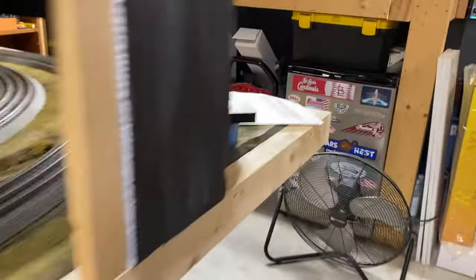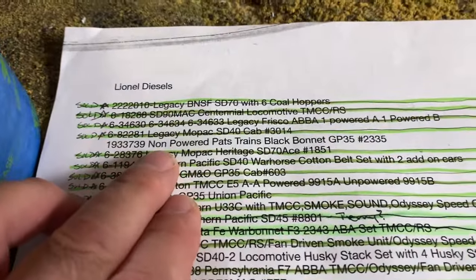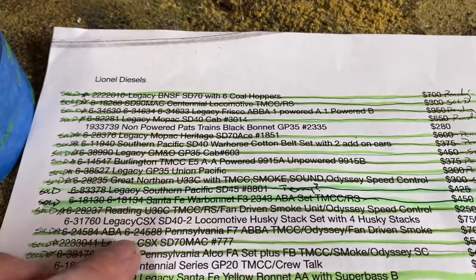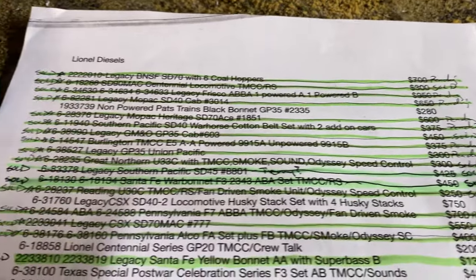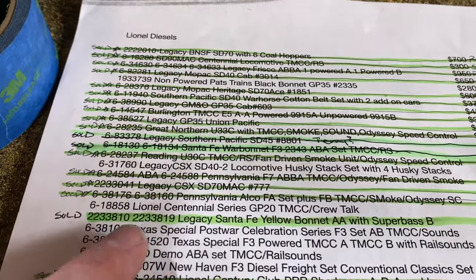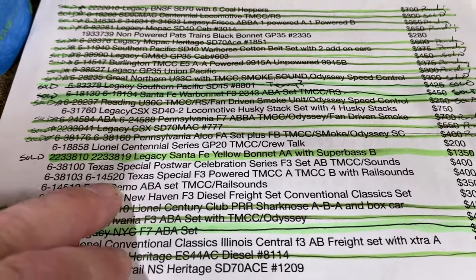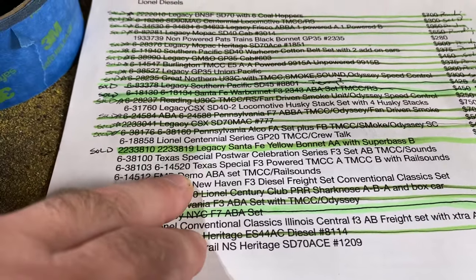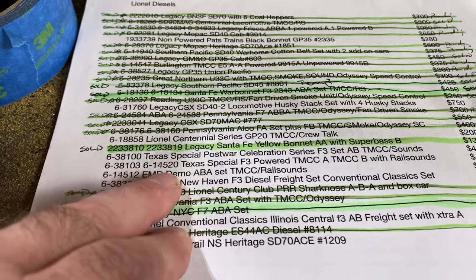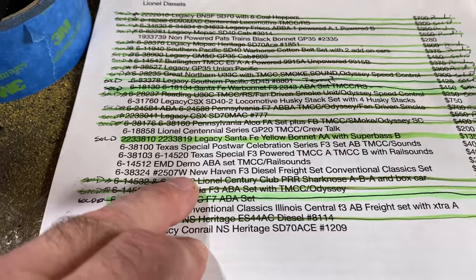Before we go much further, let me go back over to my list here. This was my original list from back in June. I didn't mark off that — that is sold. This is the set with Husky Stacks. I know Marcus was asking did I have any Texas Special post-war celebration with TMCC left, and I do have the AB set and the separate AB. I'll probably end up only selling one of the two sets and keep the other one.